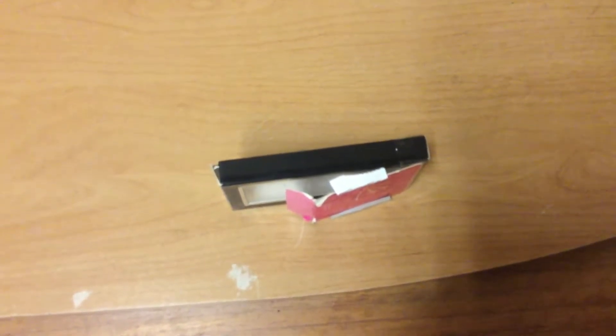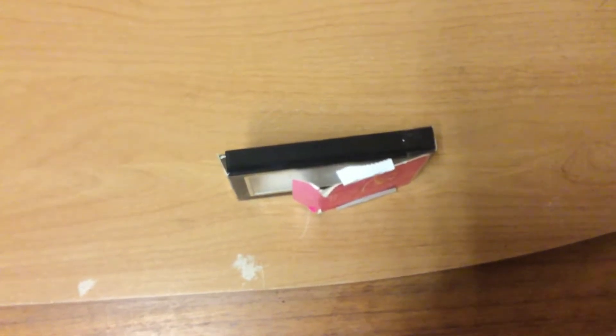Good afternoon, my name is Nayeli Ulgin and I will be presenting the crab claw rabbit prototype.